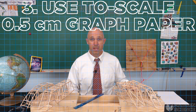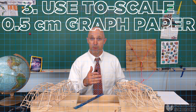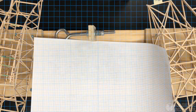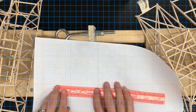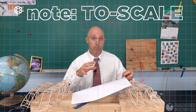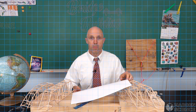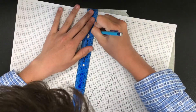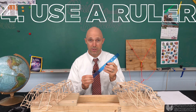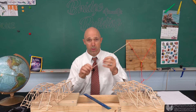Number three: use to-scale 0.5 centimeter graph paper. Check down below in the description — I've got a link with the 11 by 17 graph paper that we use. This way you can make your bridge to scale on paper, starting with the plan and draft of your sides and then connecting that together with the bottom and the top.